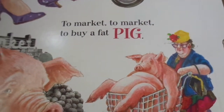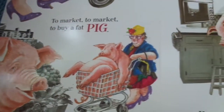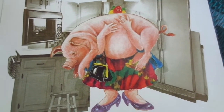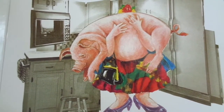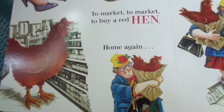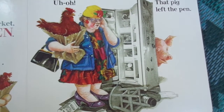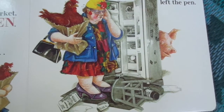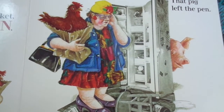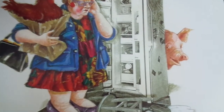To market, to market, to buy a fat pig — home again, home again, jiggity jig! My, that is a fat pig! What does a pig say? To market, to market, to buy a red hen — home again. Uh-oh, that pig left the pen! It looks like the pig has been getting into some trouble — it's hiding there behind the fridge.